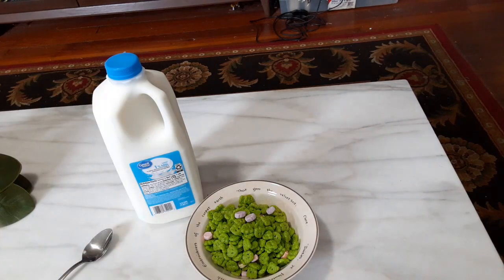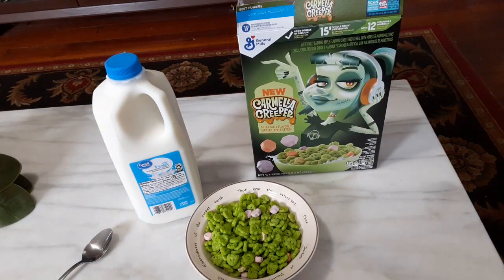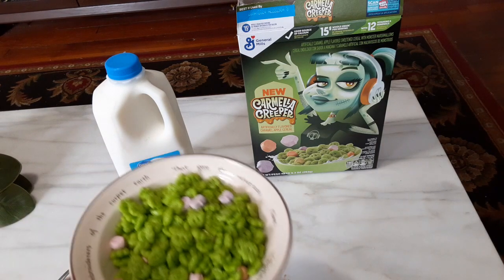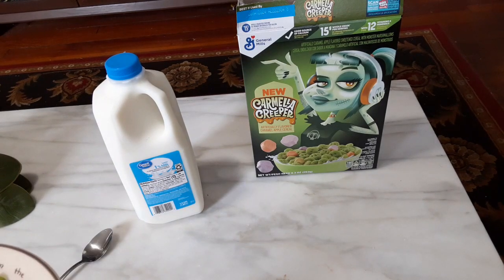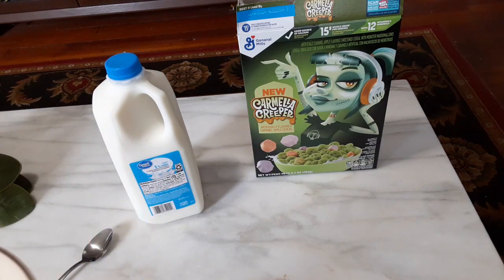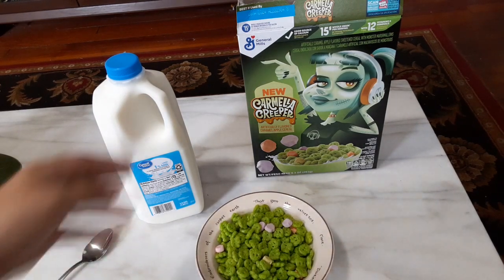The only thing I have to say about the monster cereals — there's never enough marshmallows. But that's what we've got here. Let me just try a few of these pieces dry and see what they're like. I definitely have to say, it has a pretty good flavor.